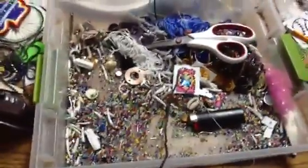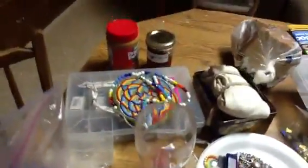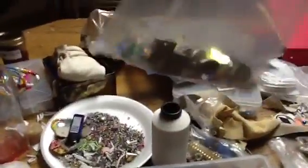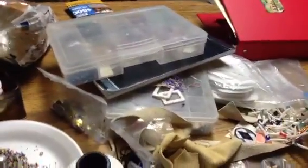Right here is my little tray with some beads in it that I love to use. Bags of beads, my necklace I made for myself, orders, more beads, red. My rhinestones, Swarovski crystal ones. My buckskins, all kinds of stuff, more beads, necklaces, binders, portfolios, notebooks with designs in it.